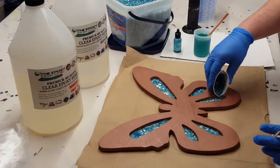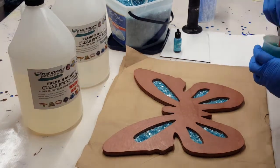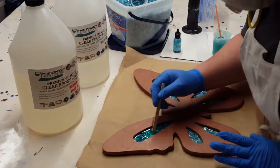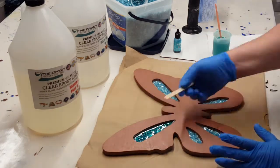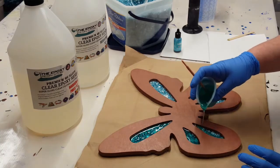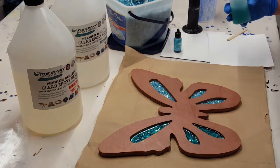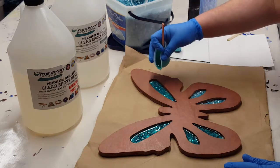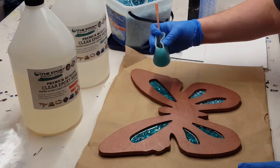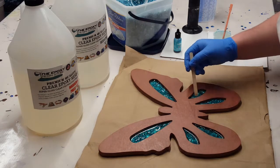I do want the resin transparent because I want to be able to see that foil and that glass through there. I know this is sped up quite a bit, but I was very careful while pouring that glass in there and kind of moving it around with the popsicle stick, just to make sure it was covered. I don't want to completely cover all that foil and I'm not filling up those holes all the way. I just keep pouring my resin in there and moving it around to make sure all the glass is covered and gets into the corners.